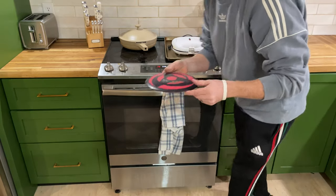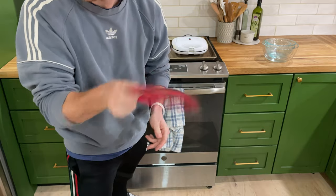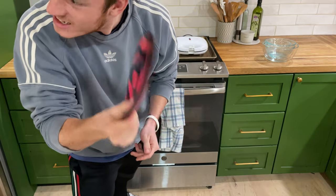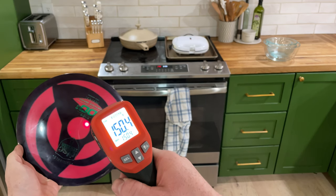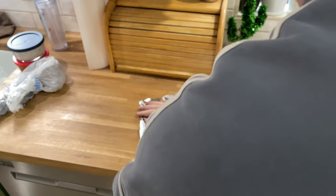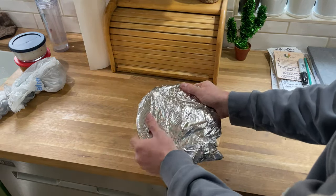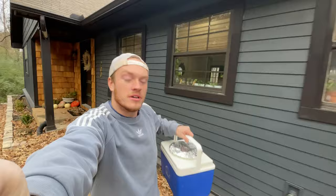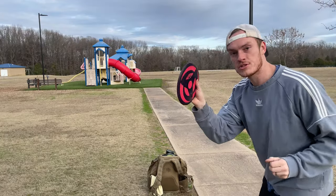This thing is gummy! Y'all hear that? This thing is gummy. How hot is it? All right, we're ready to go. What am I doing with my life? Watch this be the hack to getting like 100 extra feet of distance. Okay, moment of truth.